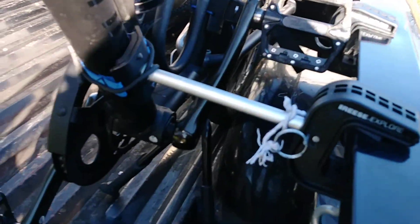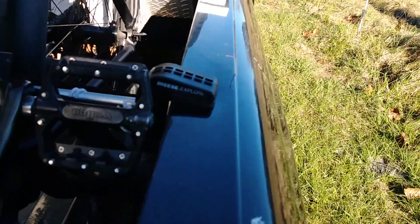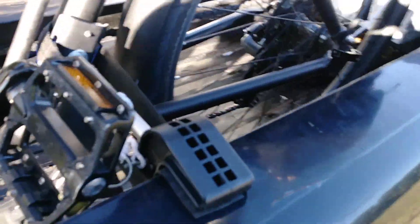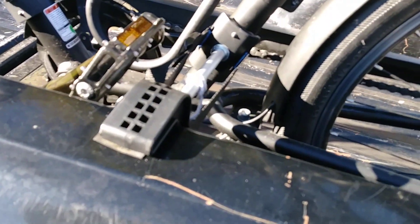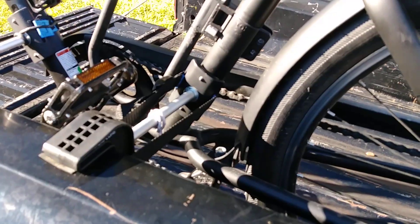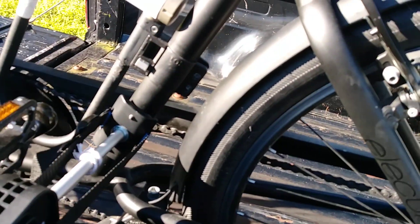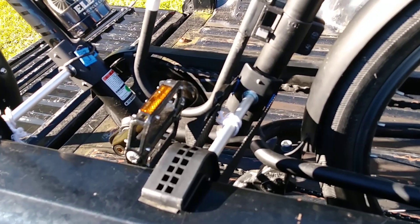Got these little clamps here, made by Reese. This little strap here doesn't really come with it, it just makes me feel better.